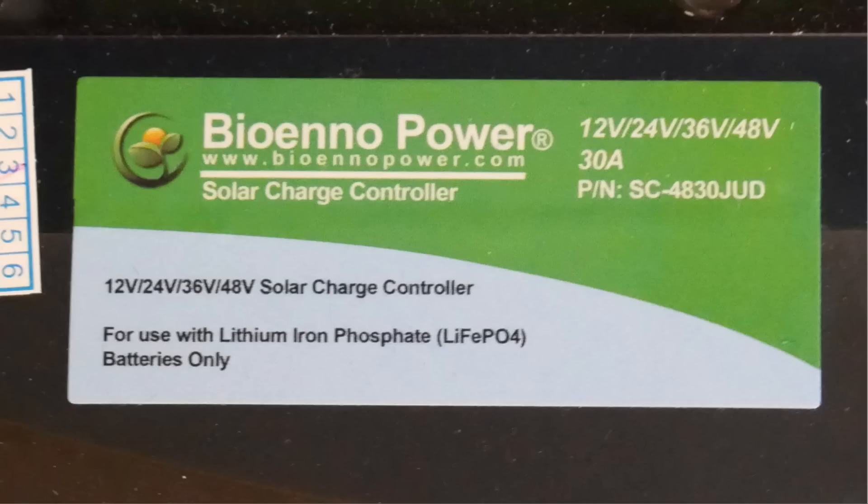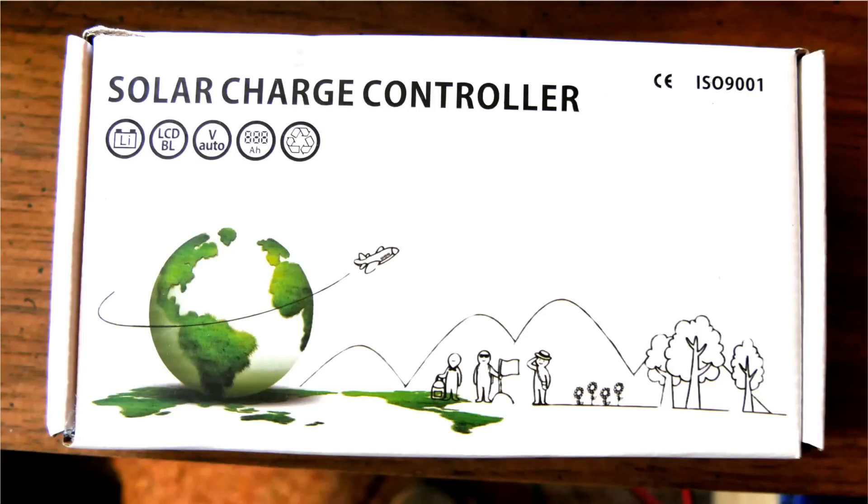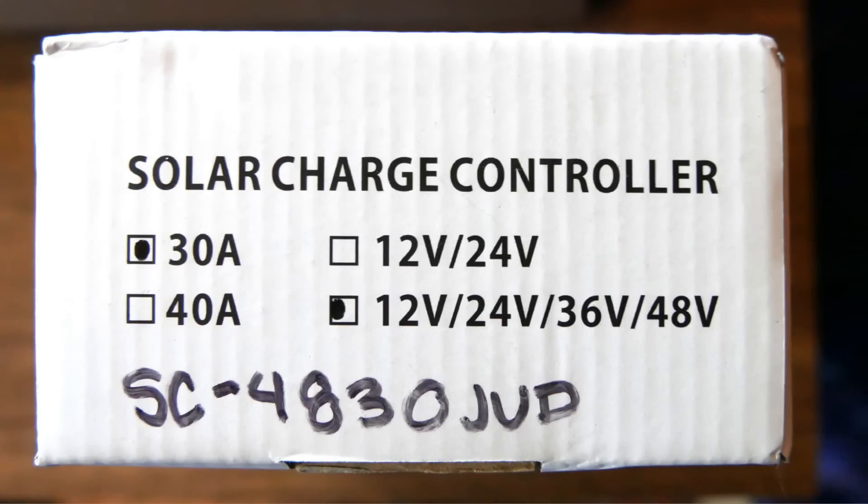This is a pulse width modulation controller, so I'm actually leaving a lot of power on the table. However, that is such a big solar panel, it's overkill for my system. This is the box it came in — you can see it says designed for lithium ion because that's how Bioenno sells it, but I did go very carefully through the programming and set it back for lead acid. One of the reasons I got it is because I can use it for lithium ion if I ever go in that direction.